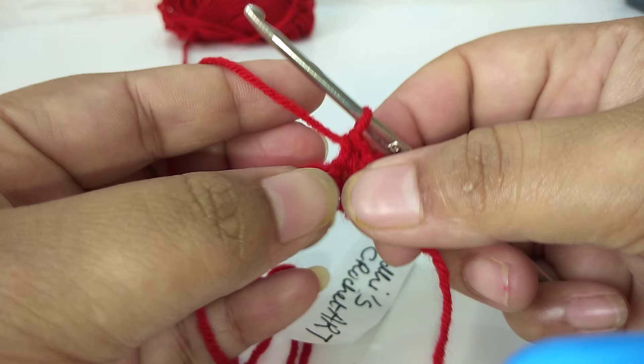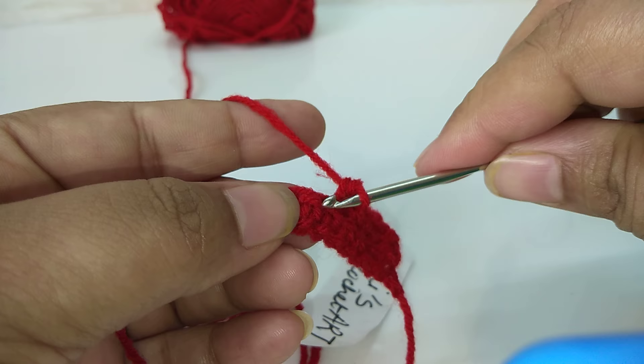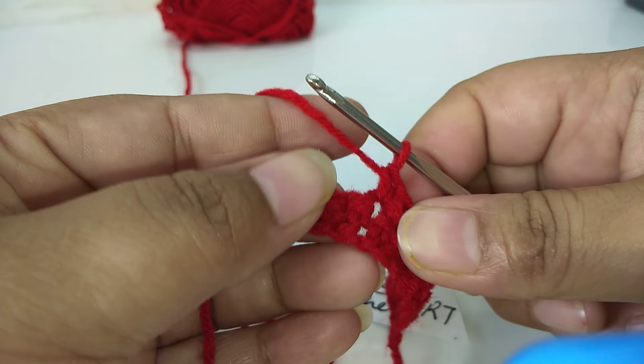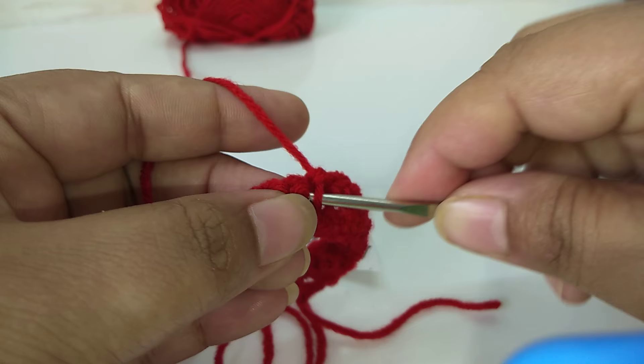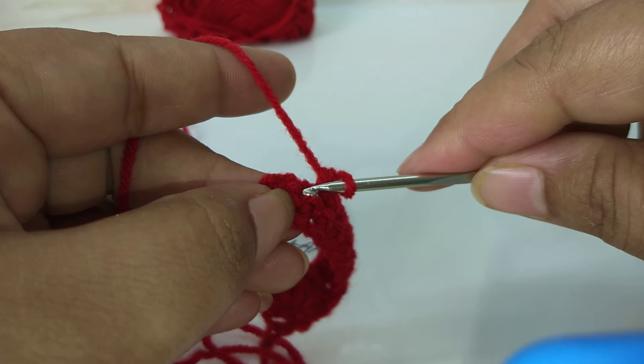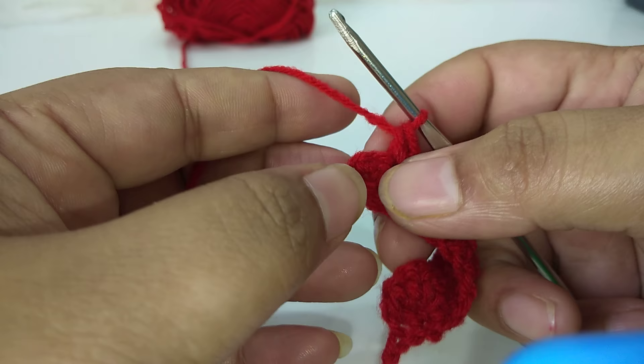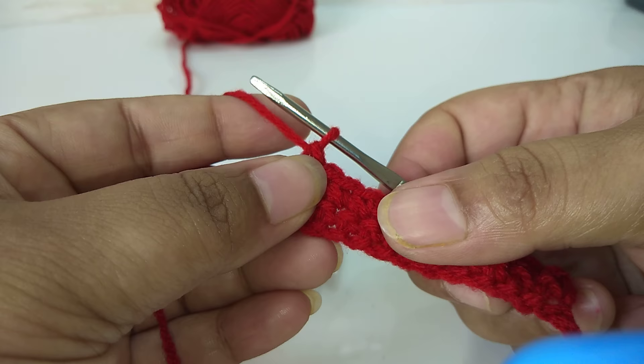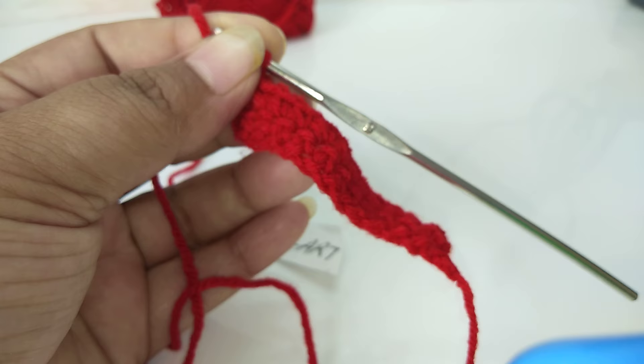Similarly, you have to work from each next stitch. Repeat the same steps for this second row — insert the hook into each next stitch and combine them. For the last stitch, insert into the last loop, pull the yarn out, and combine both. See, our second row of single crochet is now complete.